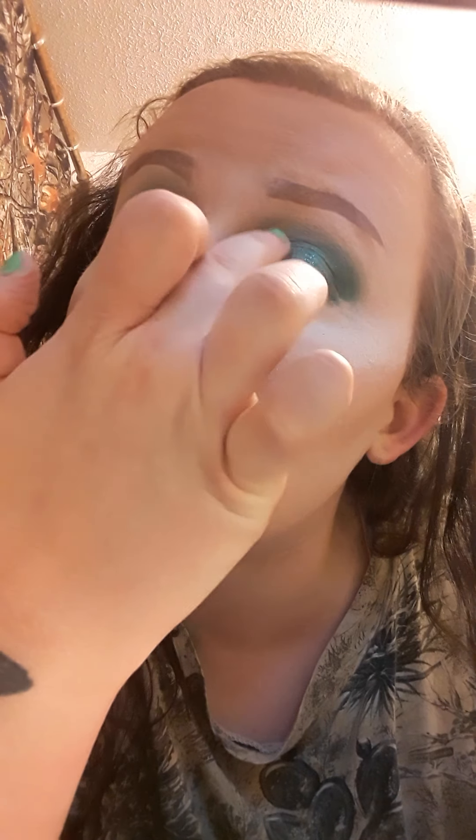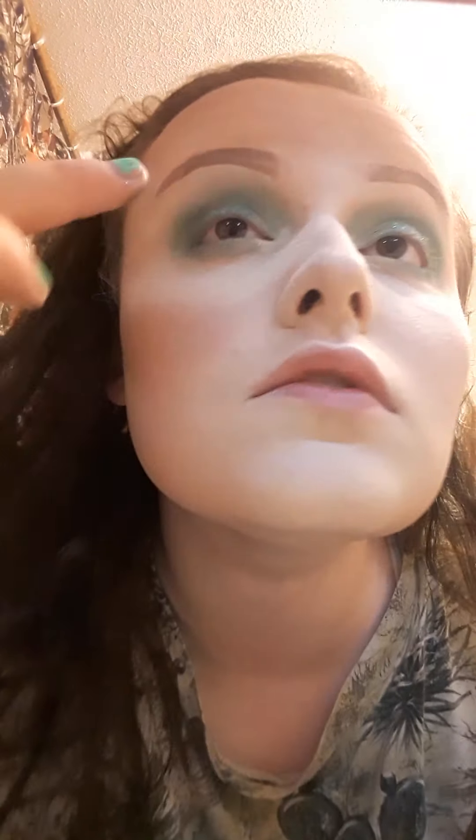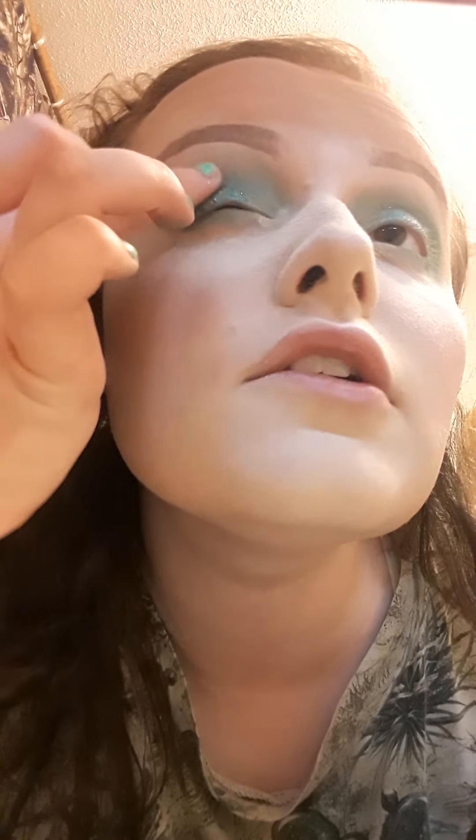Hold on one second, you guys. It's kind of dark. I was thinking about going with a little bit of a shimmer shade like Goddess, just a little bit — maybe putting it on there. Shade Goddess. Just put a little bit of glitter on. I don't know, I don't know what I'm doing.